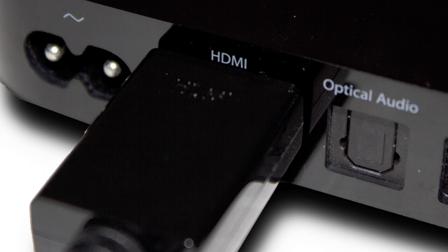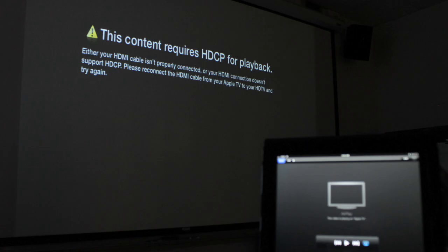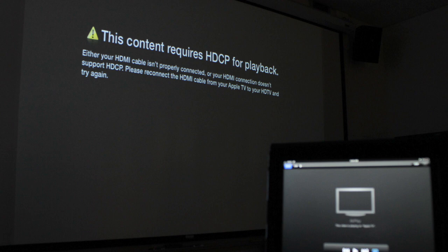We tried several different cables and we had the most success with an HP NP031AA adapter. This adapter converts the digital HDMI signal into an analog VGA signal. The only drawback is that you cannot play videos via the iPad to the Apple TV, as the HP adapter is not HDCP certified, therefore not allowing videos to be played.